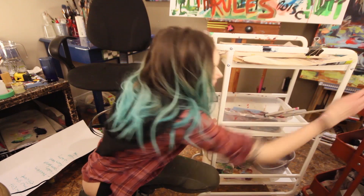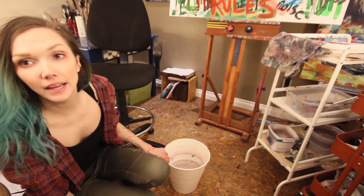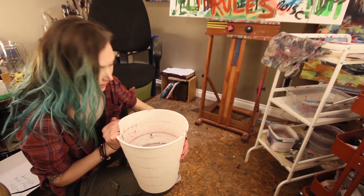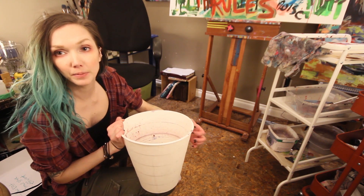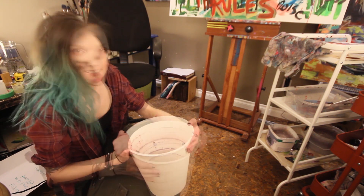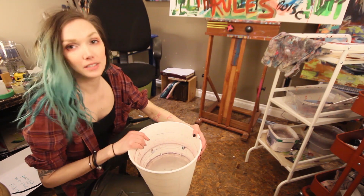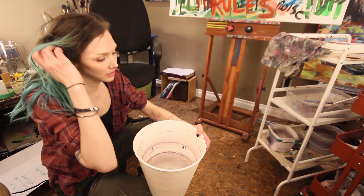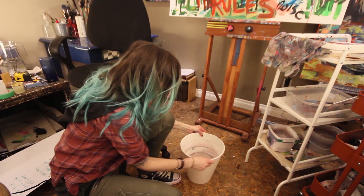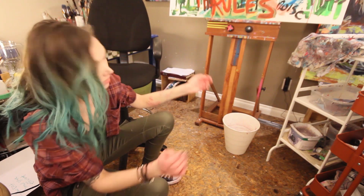My next Ikea hack: I own a couple of these plastic garbage cans from Ikea. They hold my water — usually one with dirty water and one with clean water. I like having water near me, and I throw my brushes into a bigger pail rather than a smaller jar. I can keep loading it up with water as I need it, and so far it's been working great.